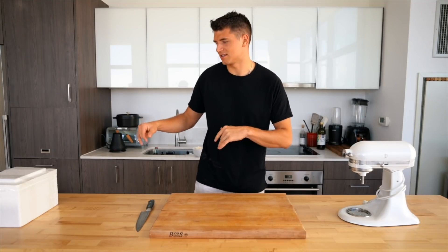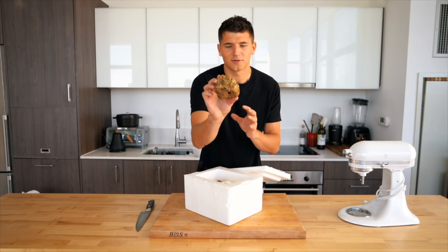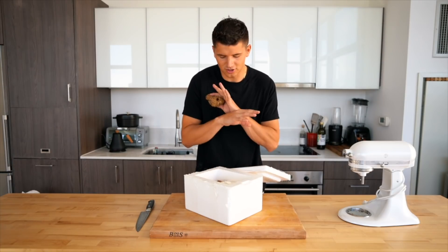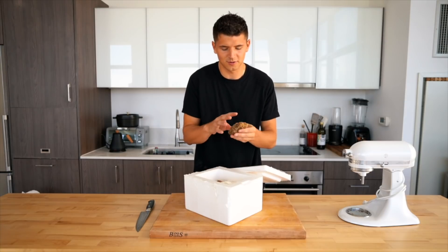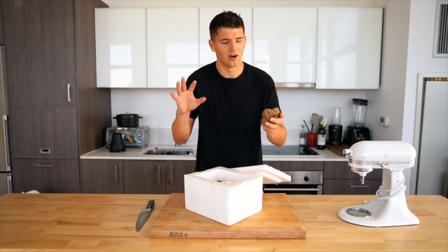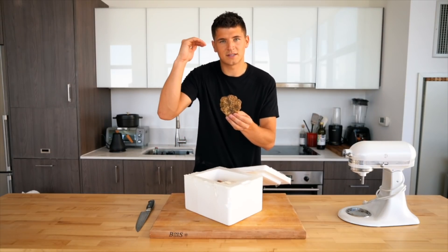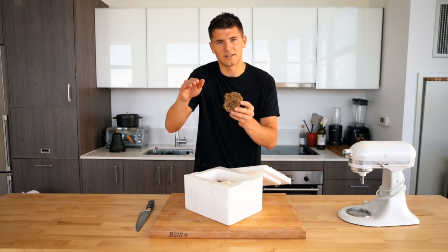Today we're making white truffle pasta. These actually came overnight from Italy and were freshly dug by truffle-sniffing pigs. This is the biggest white truffle I've ever seen. The second you open this box, just the pungency alone is incredible — it smells almost garlicky, you get that umami blast, and it fills the entire room with truffle smell.